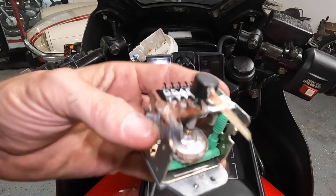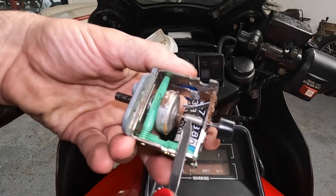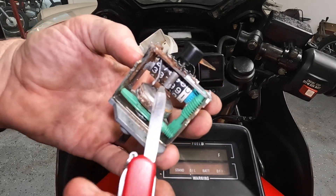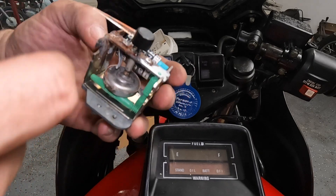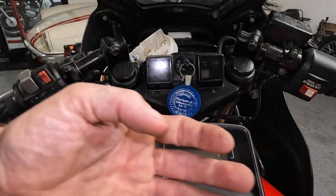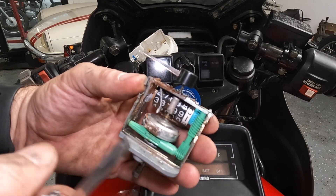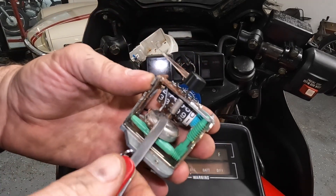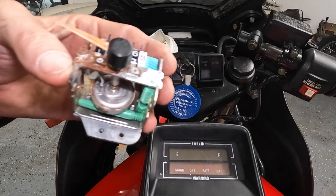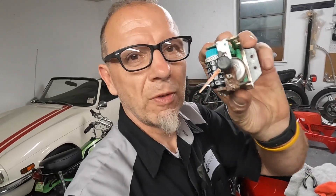Here are the guts. What happened was this little spring wraps around this shaft — when it winds up, it winds back and stops. But it's super super fine. Probably what happened was when I first rode this thing, I snapped the spring. It had been idle for so long it was rusty, and it just snapped. That's why it would work but wouldn't return to zero.